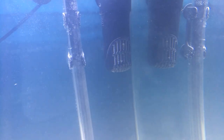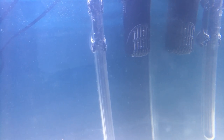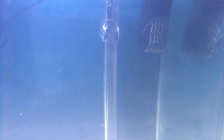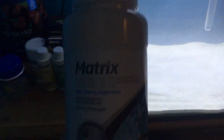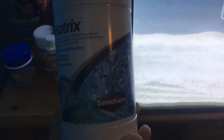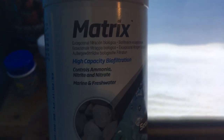As for equipment, that's pretty much it. The filter is actually at the moment just running a sponge and some Seachem Matrix — that's what I'm running in the filter. It's a biological media that controls ammonia, nitrite, and nitrate.